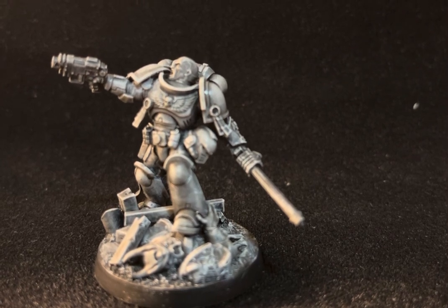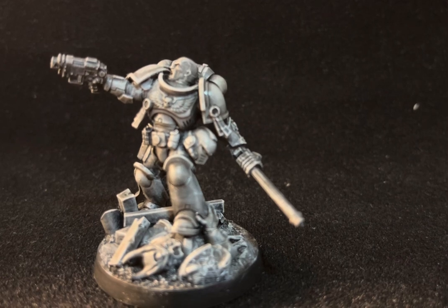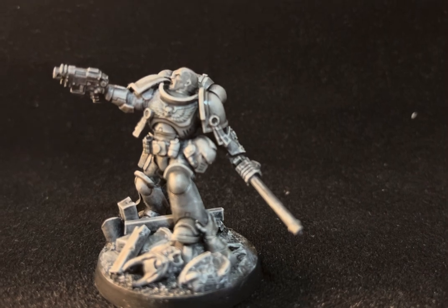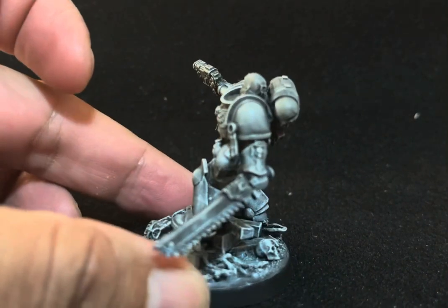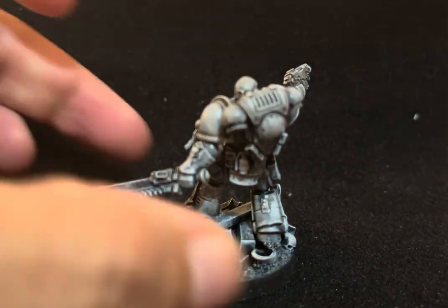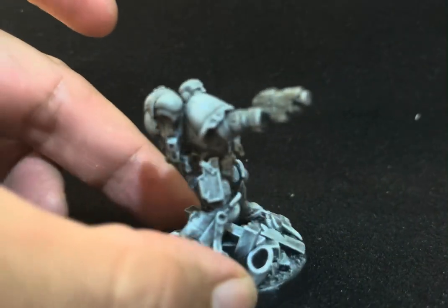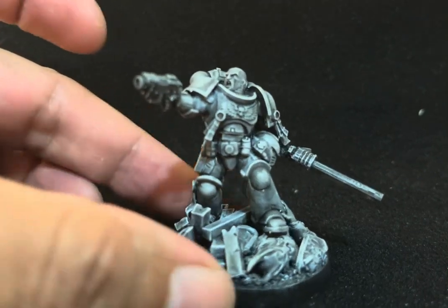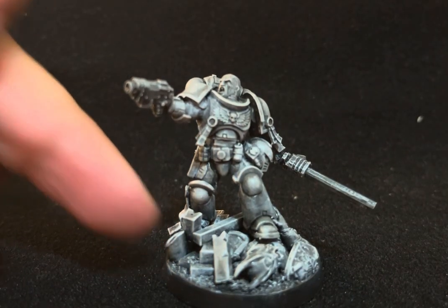Hello friends, this is another video — another Primaris true-scale conversion that I've modified. Let me turn them around so you guys can observe the different changes I made. I like to change models sometimes; I think it adds a lot of variety to your army and looks cool, giving them different poses.